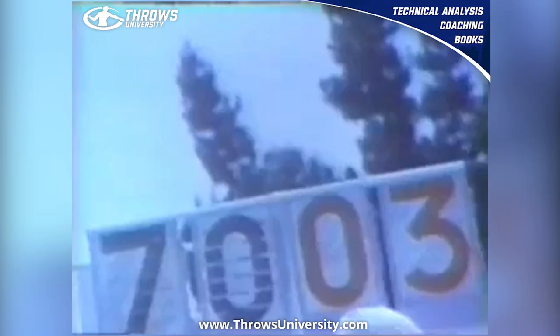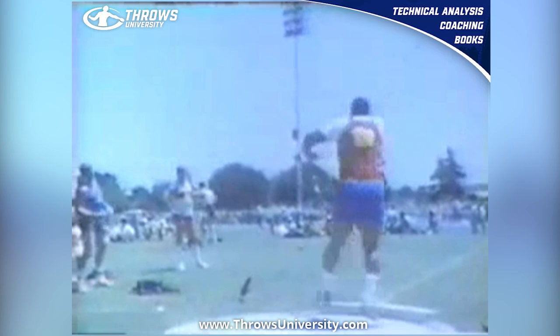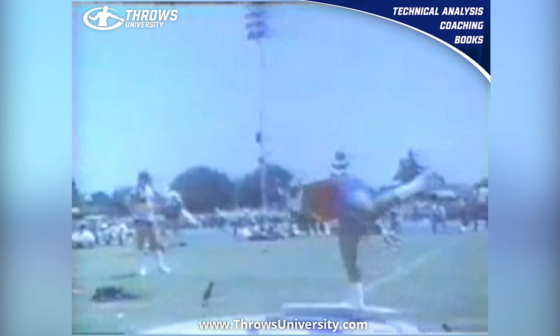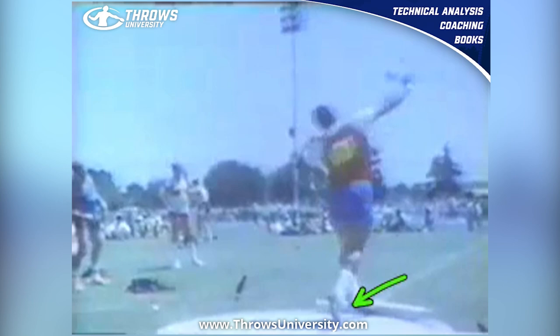This is just phenomenal technique — I believe one of the best glide techniques you can emulate. And I think had he not played in the NFL, Michael Carter could have thrown 23 meters. I believe that wholeheartedly. I think he maybe would have been the best American shot putter ever had he not played in the NFL, but you've got to make some money. And I think the success of his daughter speaks to what type of athlete he was and how specific he was with his technique.